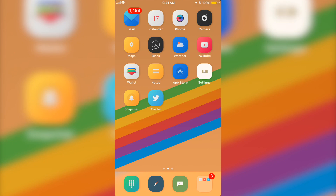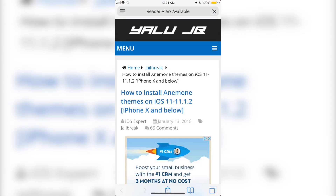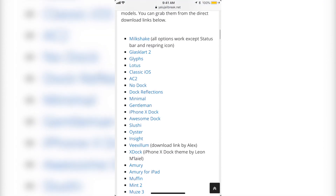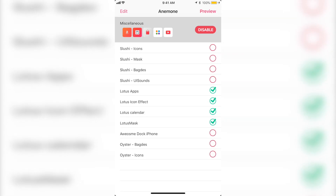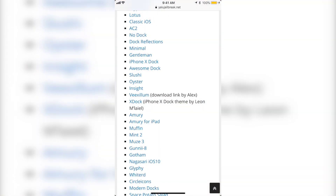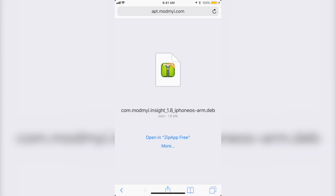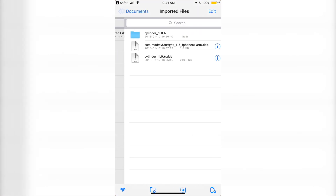Alright guys, now I'm going to show you how to get themes on your iPhone — it's basically kind of the same process. Go to Safari and I'll leave the links in the description below. This is the other website with all the themes that are compatible at the moment. You can see there are a few themes to choose from. The ones I have right now are Slushy, Lotus, and Oyster. I'm going to download another one to show you — I'll choose Insight. Click on Insight and it's going to bring you back to the website. Click Open in ZipAppFree — if it's not there click More and Copy to ZipAppFree.